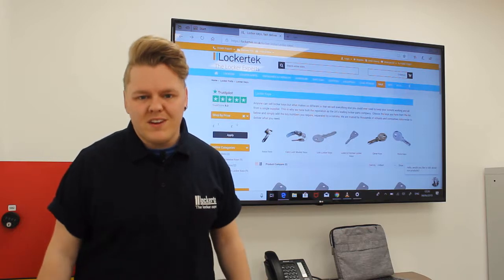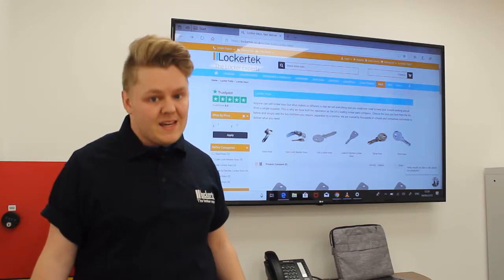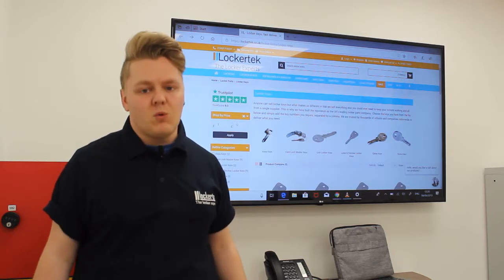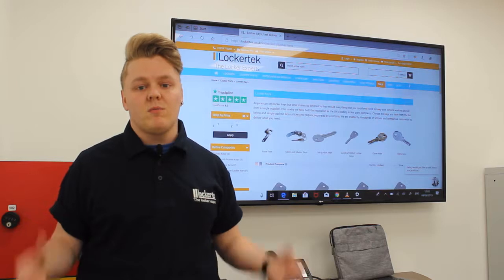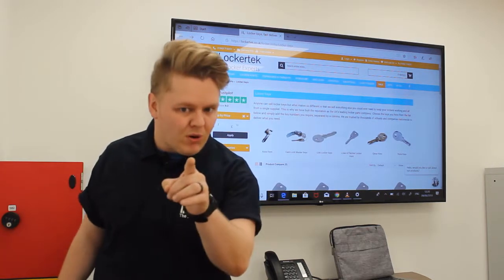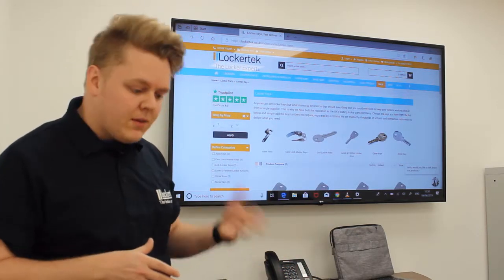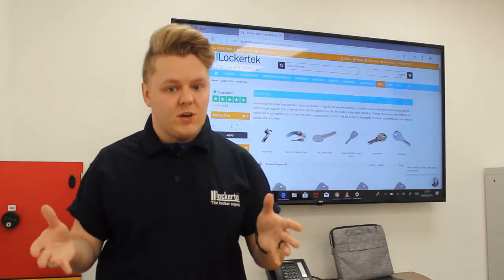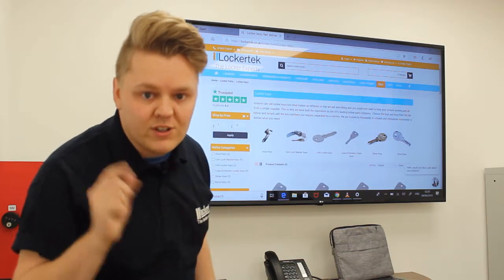Hello and welcome back to Lockertech TV. Today we're going to be looking at how to order replacement locker keys. When you lose your keys and people want new ones now, you need to tell them it's going to take a little while but not too long. I'm going to explain how to go from ordering them on our website, getting them produced, and then delivered to you. Let's take a look at the first step: how to identify which key series you need.